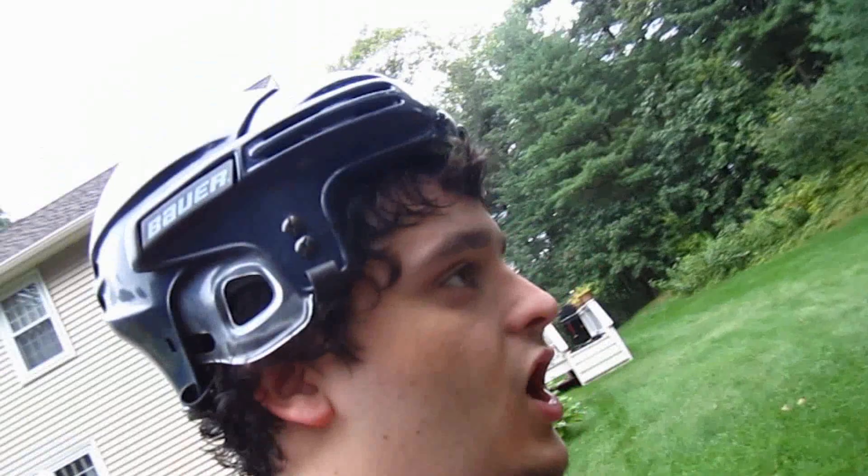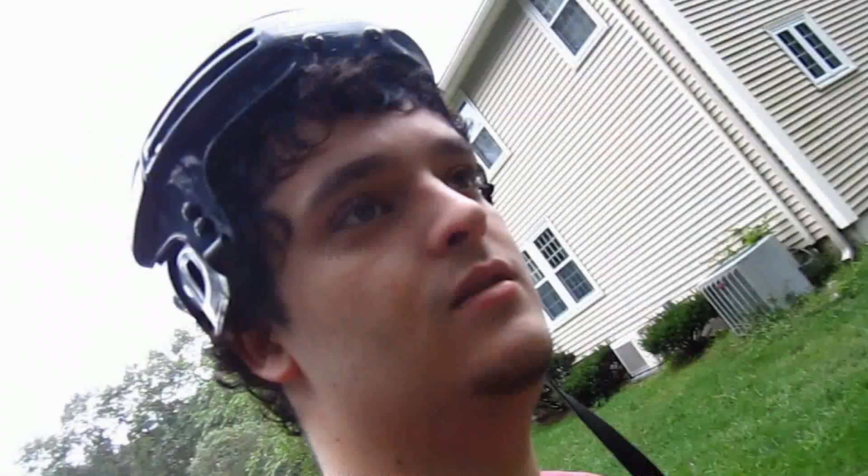It just rained like a mofo for about five minutes, so there should be mosquitoes everywhere. I have to go search for mosquitoes. Mosquitoes thrive in stagnant water such as puddles, lakes, ponds, swamps. So if you just stay away from those, you're good.